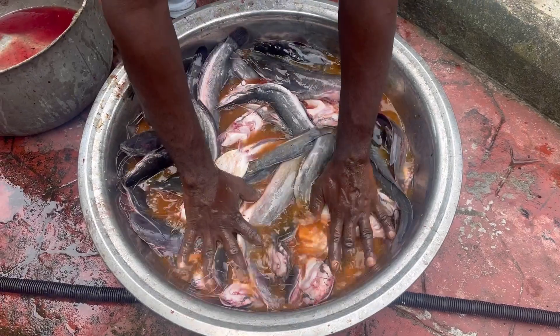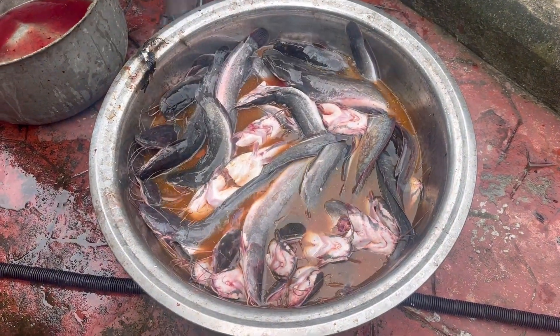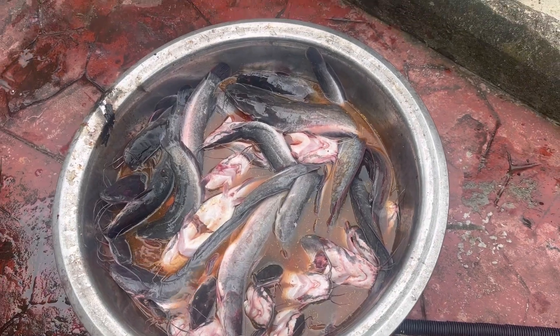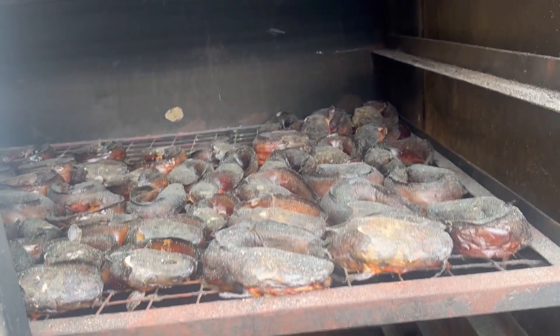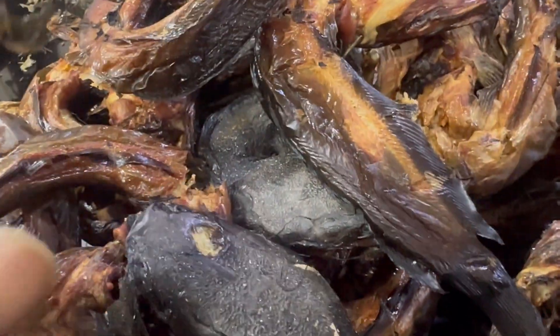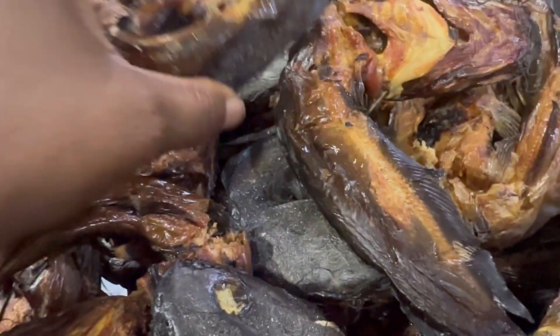Light up the oven and let the charcoal heat up. Then wrap and fold your fish and put them inside the oven. It's just 20 kg, so one rack is enough for this quantity — and this is the outcome of the finished product.